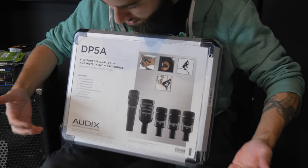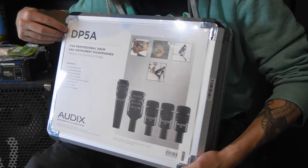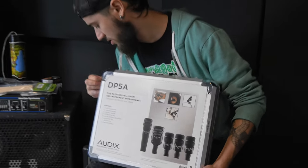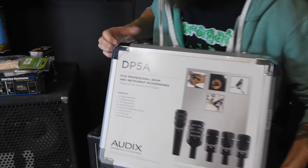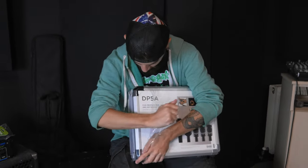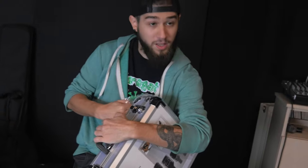Odix drum microphone set. Oh my god, I've been meaning to get one of those for so many years — you won't even believe. Ever since I first got to work on some drums recorded with those microphones, I have been completely and irrevocably hooked.